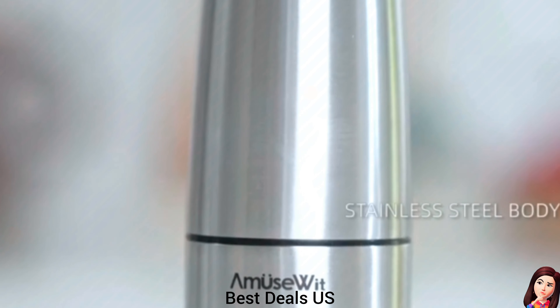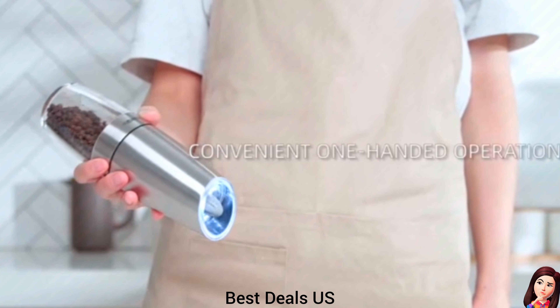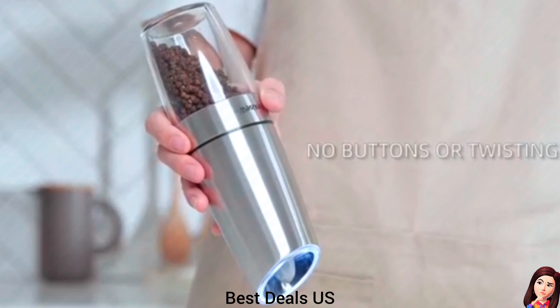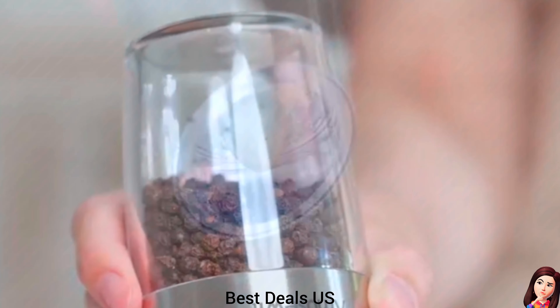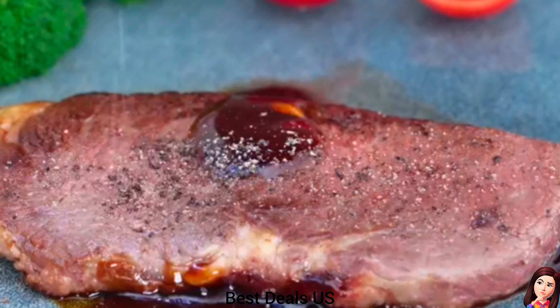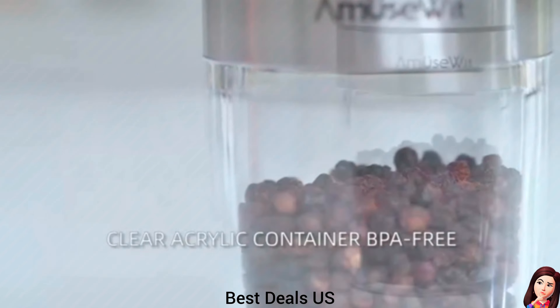Electric Salt and Pepper Grinder. Comes with a utility brush that can easily clean the top of the grinder. The refillable container holds a large amount of peppercorns or salt, so you do not have to keep refilling. It simply unscrews from the device for filling. Product link is given in the fifteenth link.